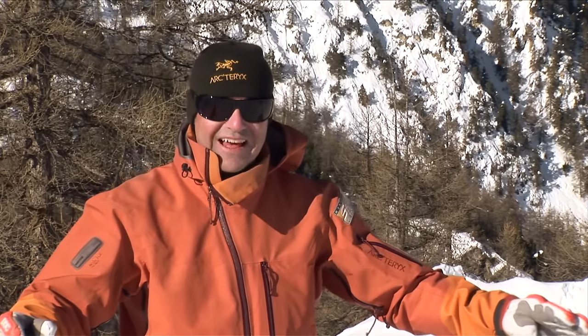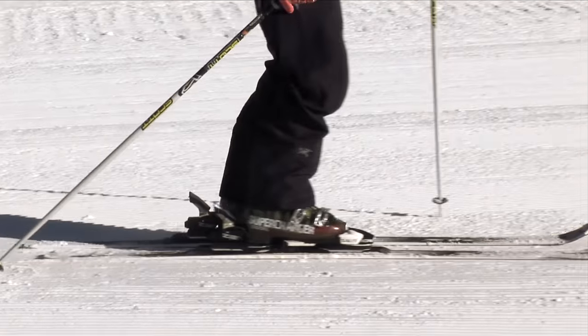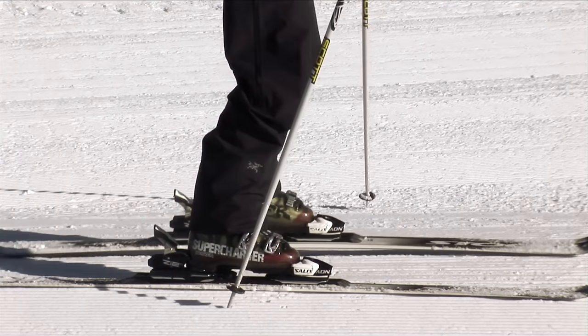Now you've got the skis on, just spend a few minutes on the flat before you even start sliding, getting used to the feeling of them. You don't have to lift them up — just slide them forward one by one. Maybe walk backwards and forwards a few times just to get used to it.